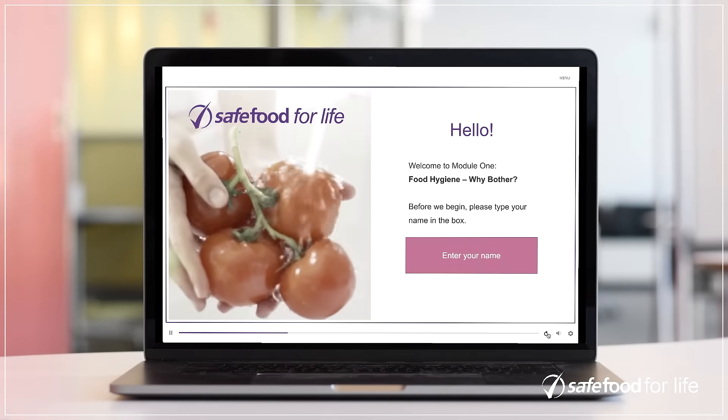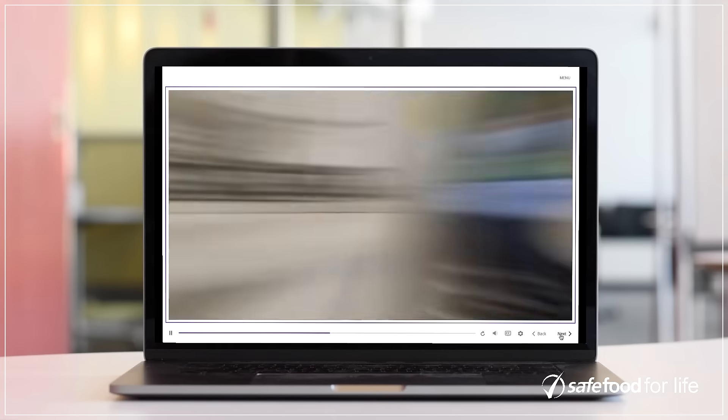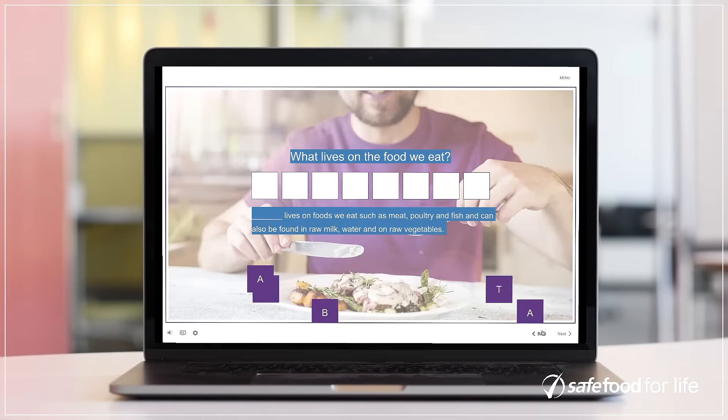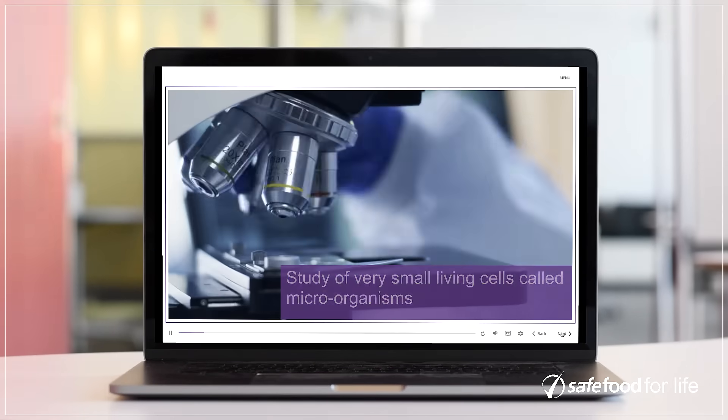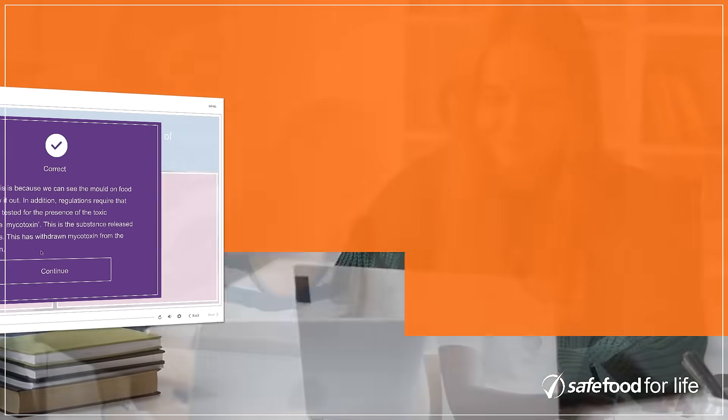Each topic contains a 30-minute e-learning module that uses animations, videos, mini games and quizzes to teach and engage students. There are also suggested active learning activities and discussion questions on each topic.